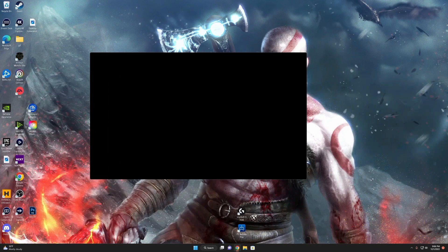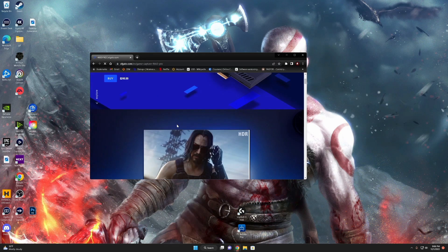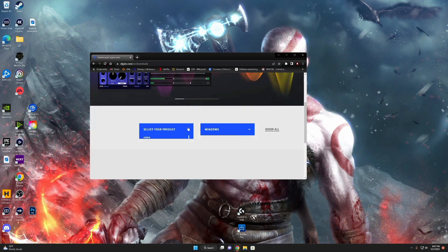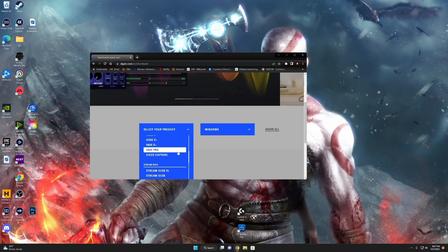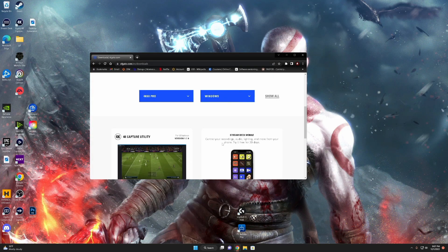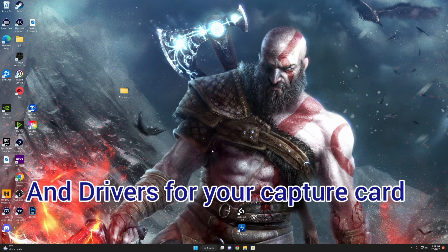Once that is all completed, go to the download links on elgato.com and download the 4K Pro application. At the same time, go ahead and download your streaming software — OBS or Streamlabs, whichever one you're using. On the elgato.com website, click on the 4K Pro, select your PC type, click download, and it will install all the updates and software you need.